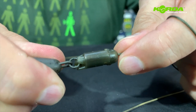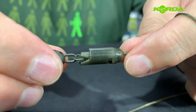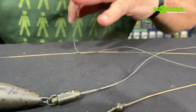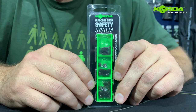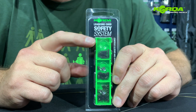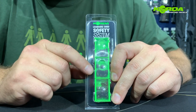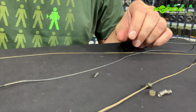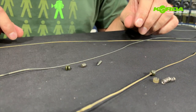Now when I pull, you see that little door does not open — this lead cannot be dropped. Now for the rest of it, we need this lead core safety system. The lead core safety system incorporates a chart sleeve, a barrel bead, and a no trace bead. There are quite a few in the packet so you can actually put quite a few together. There is your chart sleeve, there is your barrel bead, and there is the no trace bead.